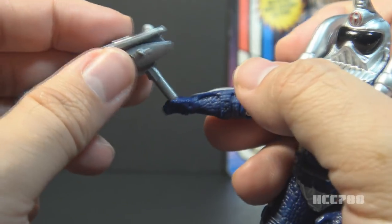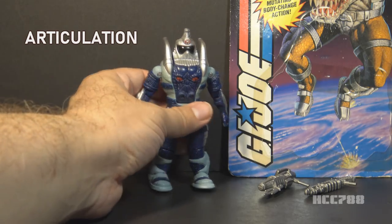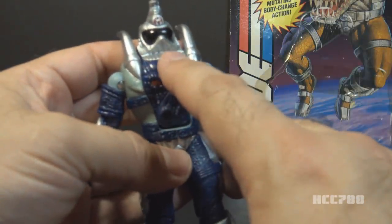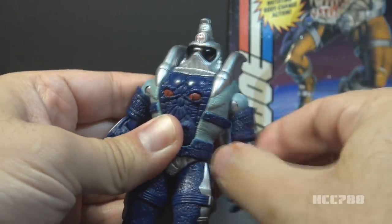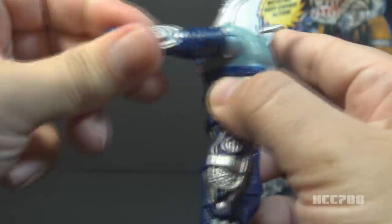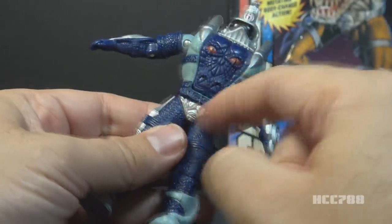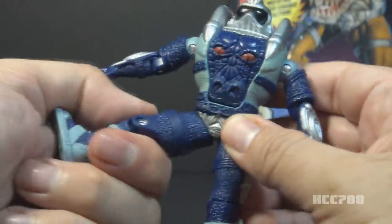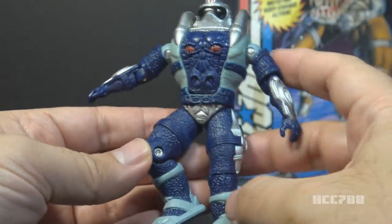Iguanus's hands are in a C shape, and they don't always hold the weapons very well. Looking at the articulation for Iguanus: he had no articulation at the neck — no swivel, no ball joint, he could not turn his head. He had pretty standard G.I. Joe articulation on the arm — at the shoulder, at the elbow, and then a swivel so he could swivel his arm all the way around. This was not an O-ring figure — no O-ring, no articulation at the torso. He has a swivel at the thigh and a bend at the knee. That's all the articulation this guy has.